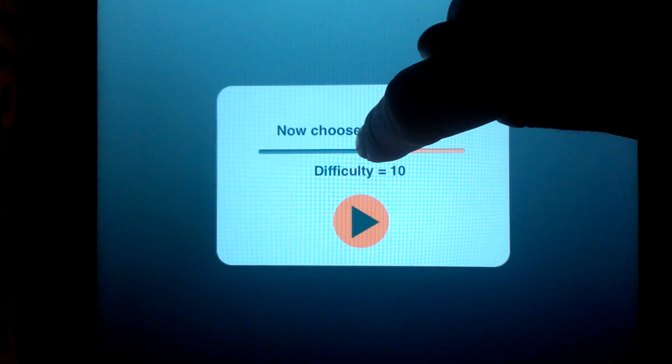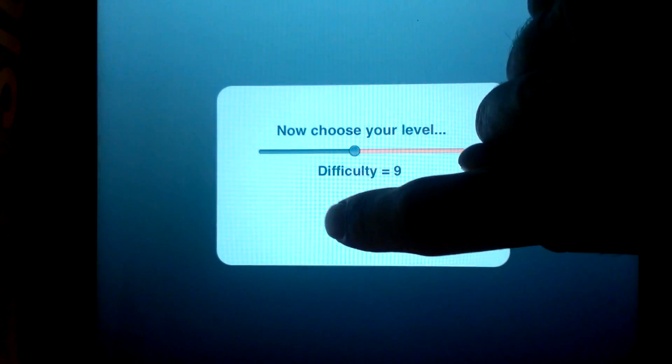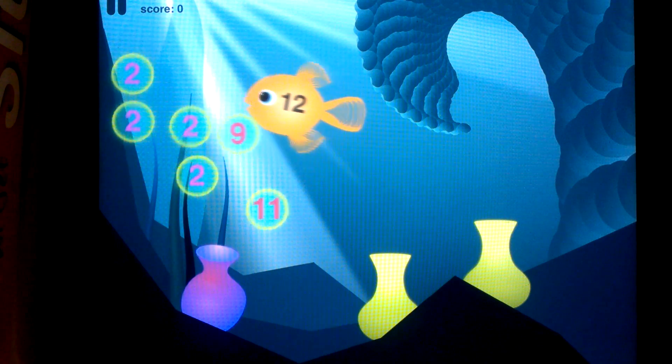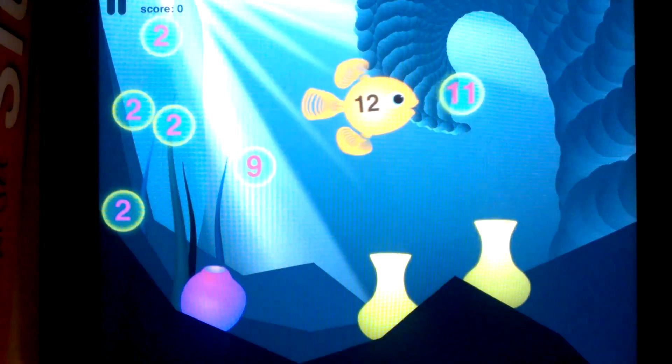Once you start with the little intro section, you can specify a difficulty level. You hit play, and now you're going to have lots of bubbles popped up and one magic number that you have to match. In this case, that's 12.